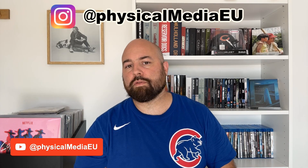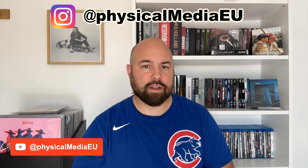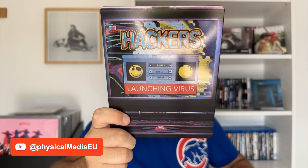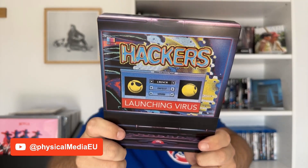You can also find me on Instagram with the same handle, Physical Media EU, where I post detailed pictures of all the items that I review. With that said, let's begin by taking a look at the steelbook.